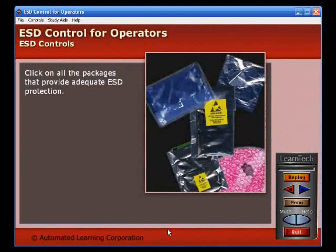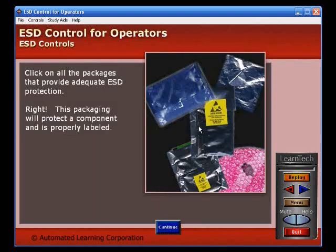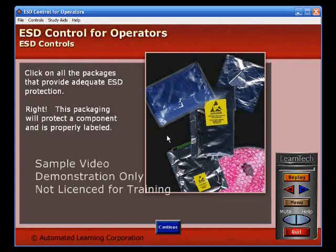Click on all the packages that provide adequate ESD protection. Right! This packaging will protect a component and is properly labeled.